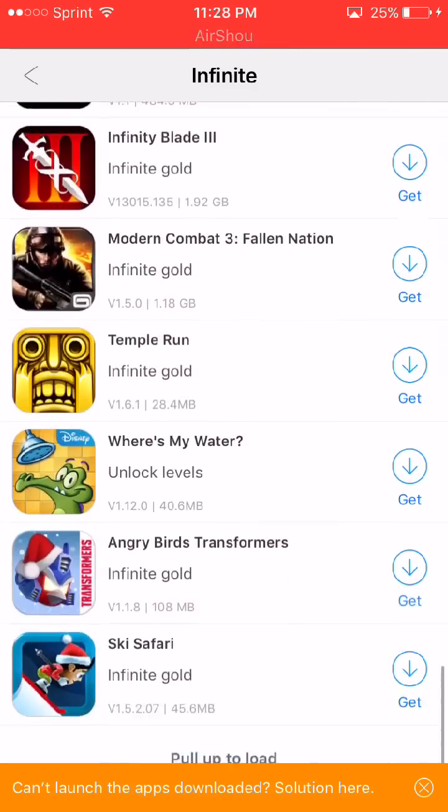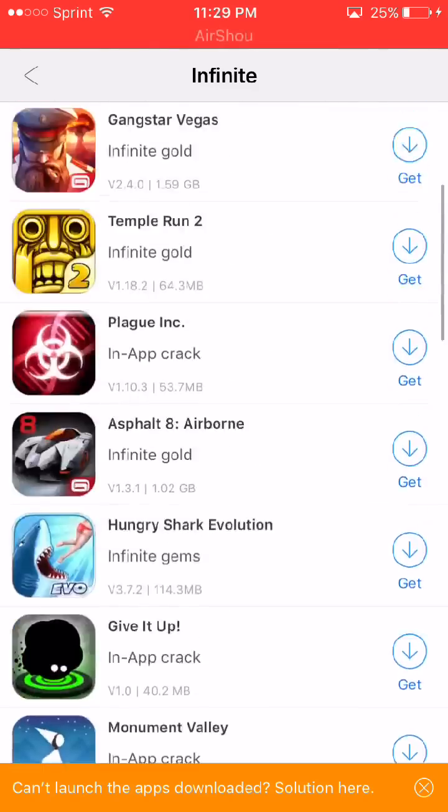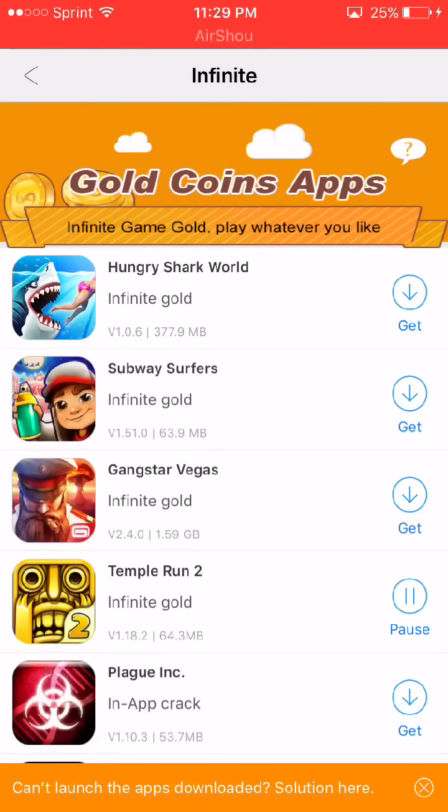Pull down to have unlimited gold and all these resources. I'm just going to go ahead and download Temple Run. What you want to do is click 'Get' and wait for it to finish downloading. If you feel like it's downloading slow, pause it and then restart it — it should kick-start it. For some reason, in vShare the apps do take longer than usual.